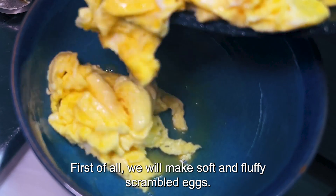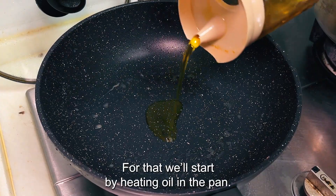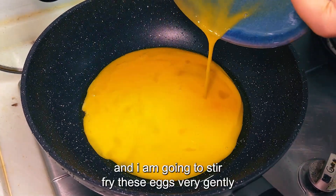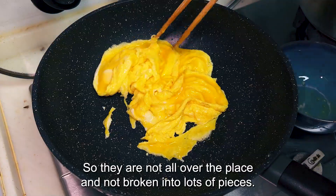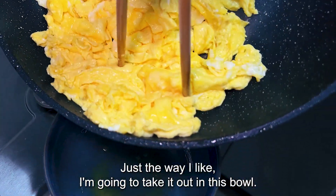Now let's start cooking. First of all, we will make soft and fluffy scrambled eggs. For that, we'll start by heating oil in the pan, and after it is heated enough, I'm going to add the egg mix and stir fry these eggs very gently so they are not all over the place and not broken into lots of pieces. Once the eggs are cooked just the way I like, I'm going to take them out into this pot.